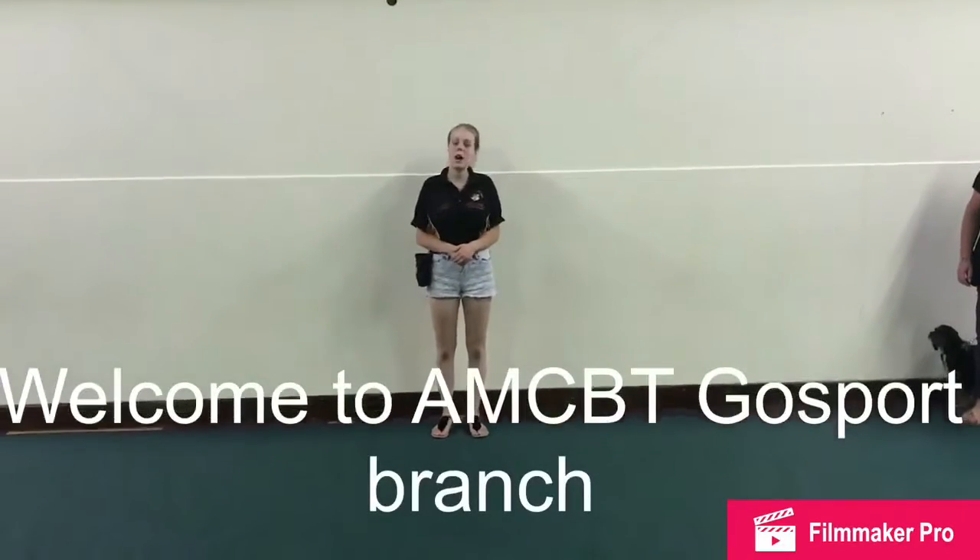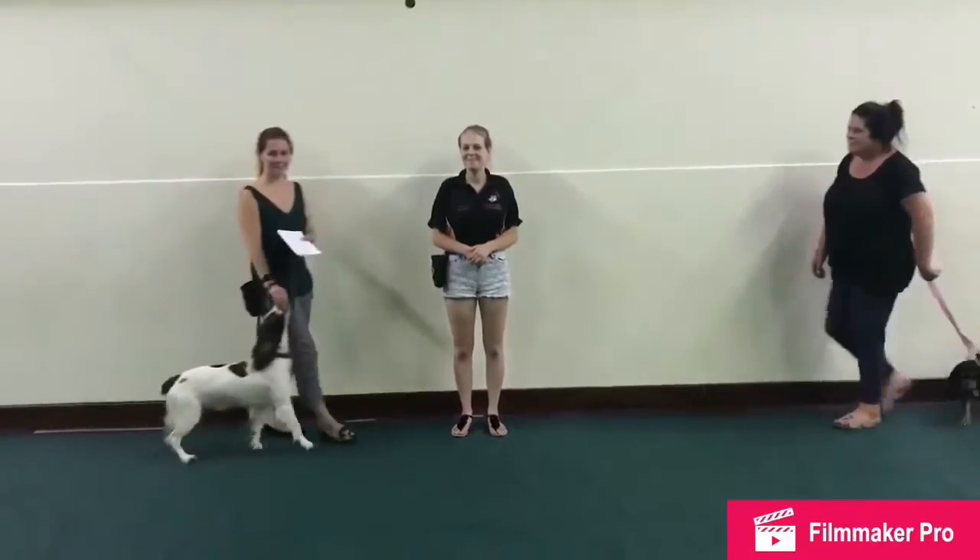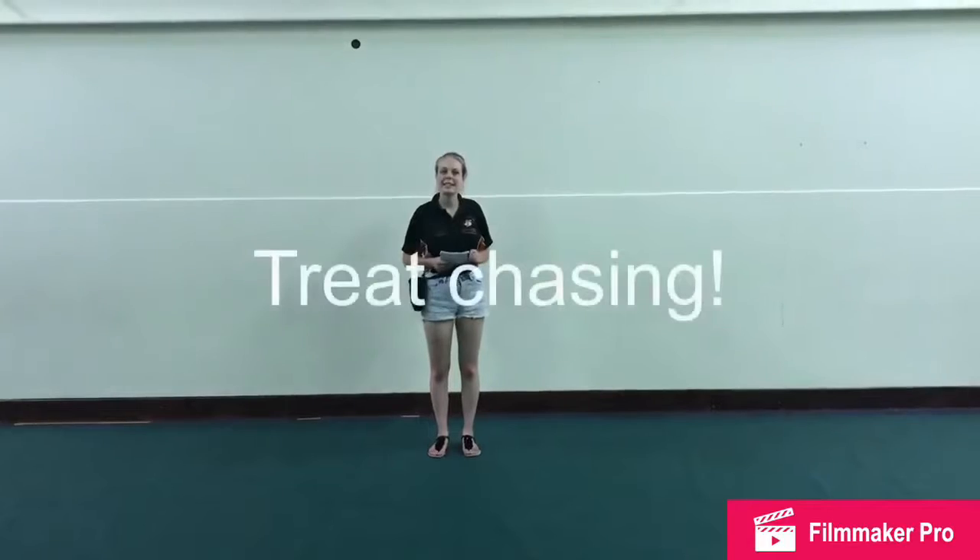Hello and welcome to the Gospel Branch. I'm Lauren, and this is All That. This video is about treat chasing. Treat chasing improves focus for your dog.